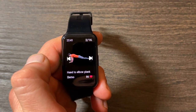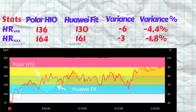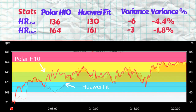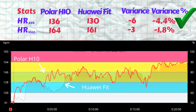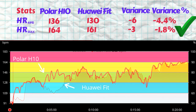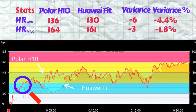Now let's look at the two plots — the heart rate from the watch versus the Polar H10 ECG chest strap. The Polar H10 gave us an average heart rate of 136 BPM, with a max of 164 BPM. The Huawei Watch Fit did a fair job tracing the Polar H10, but there are some gaps. Its average heart rate was 130 BPM — a variance of 6 BPM or 4.4%. The max was off by 3 BPM, understating the peak by 1.8%. The Polar H10 records a smooth increase, while the Huawei Fit shows a huge sudden jump a couple of minutes later, with no gradual increase as would be expected.